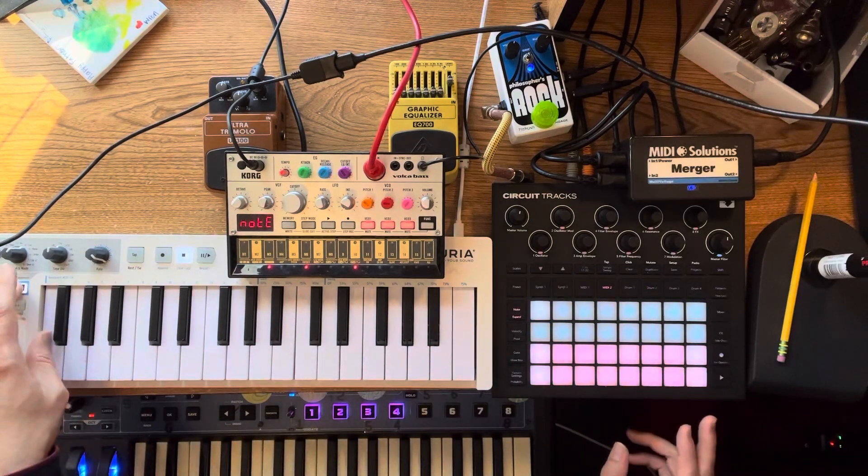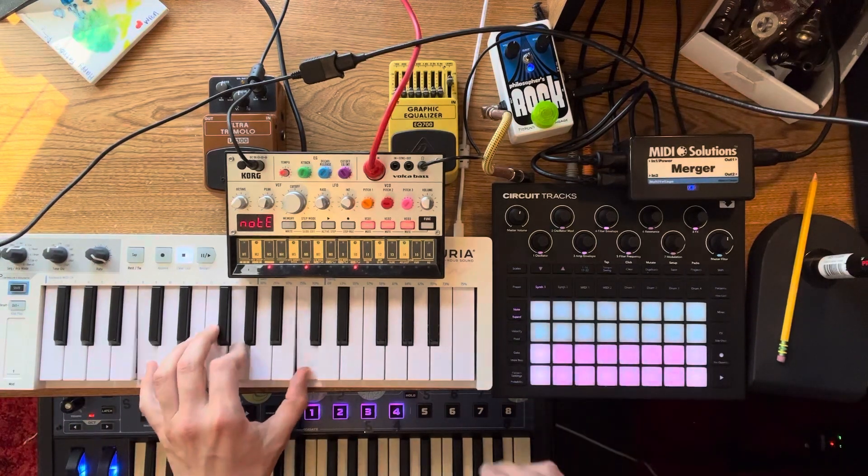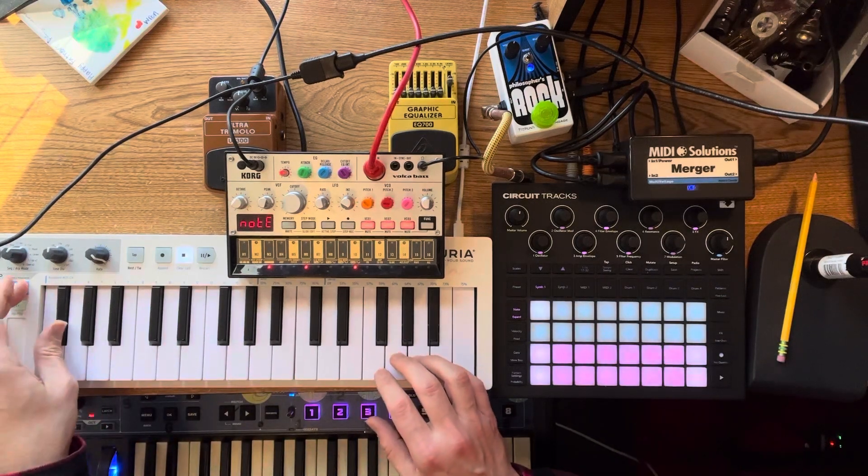So if you go to the Keystep on channel one, you get synth one. You go to channel two on the Keystep, you get synth two.